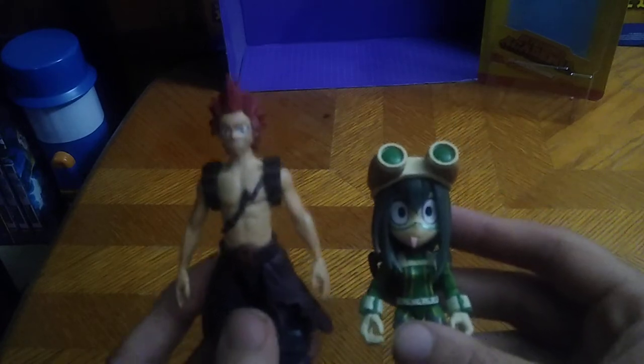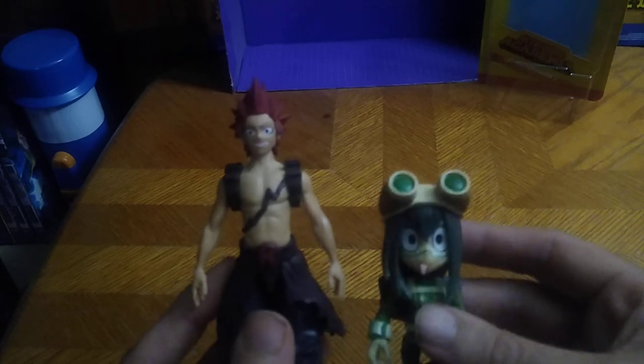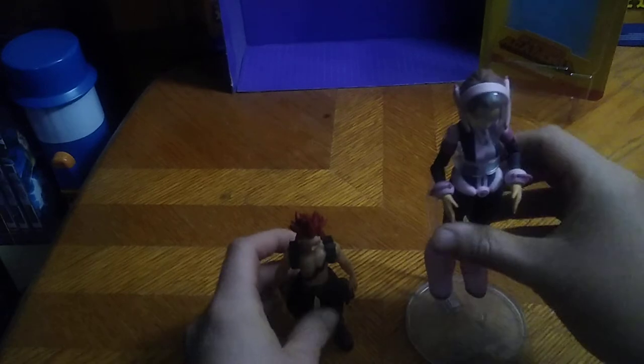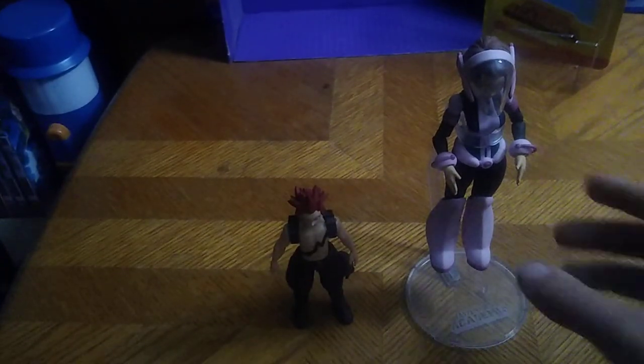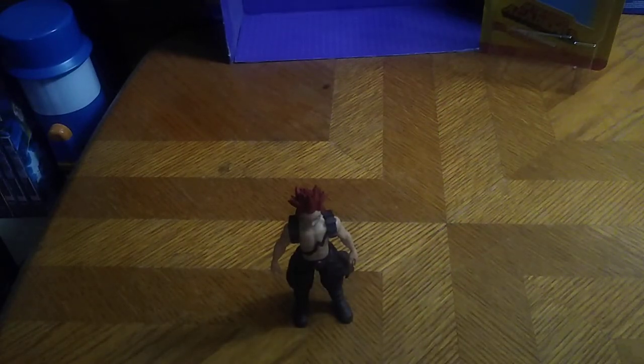Next, we're going to compare him next to Tsuyu. She's got a quirk that's a frog quirk, so that's what she looks like next to Red Riot. And the last comparison we're going to do before we end this video: Uraraka next to Red Riot. They look good together, and it looks like Uraraka's floating — that's due to the stand that came with her figure.